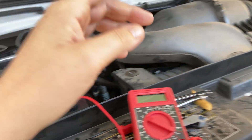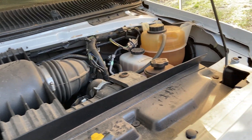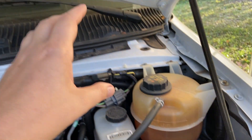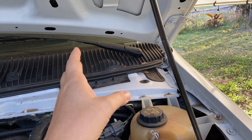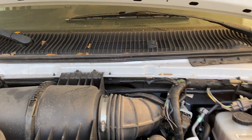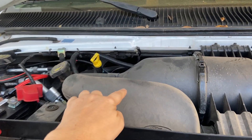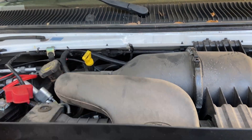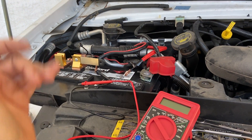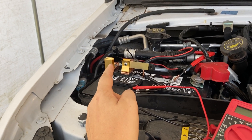I have pulled every single fuse out of the fuse block — both inside here, inside the engine compartment, and also at the footwell of the driver or passenger side. Checked every single fuse, everything was normal. By the way, this is Moab dust still on everything. I couldn't for the life of me figure it out — I put the new battery in and it's still doing it. So I put the disconnect in there.